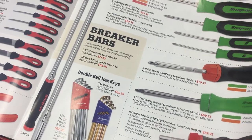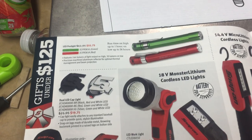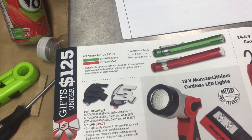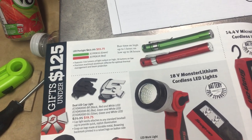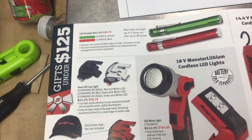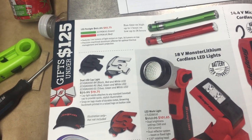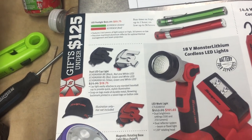Moving on to some LED pen lights — they seem pretty expensive. You can get a Streamlight for around 30 bucks, which is a lot cheaper. I haven't found anything I like better than the old Streamlight Stylus, so I think I'll just stick to using those — and they last forever. The LED cap light seems kind of like a novelty thing. If you wear a hat all the time it may work, but they're not including the hat with the purchase.